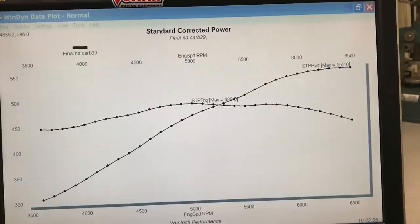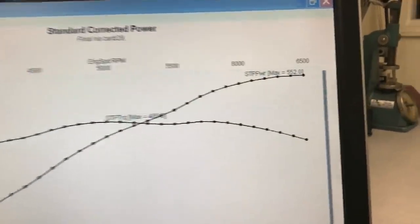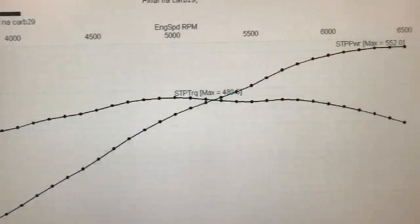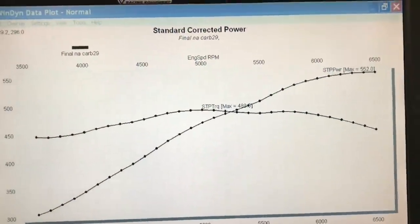Once we got the air-fuel right and had the timing right, it made a bunch of power - it made 550 horsepower. I'll go ahead and let you take a look at the dyno run, the NA run, and then we're going to see what happened after we added the blowers, because this is all about boost.